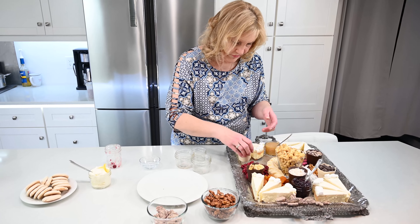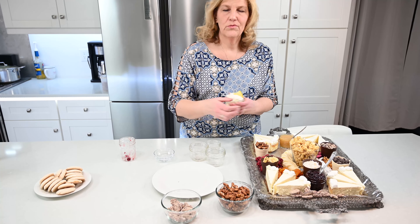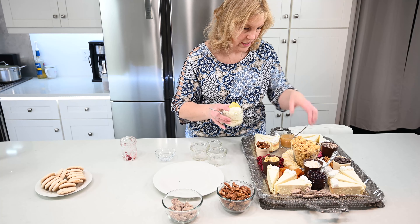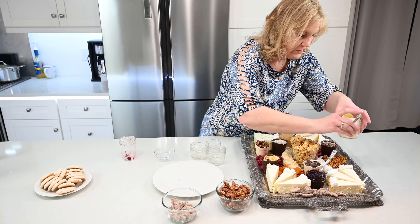Just get creative with whatever feels good. I made a lemon — it's really just whipped heavy cream. I whipped it up and added some lemon curd to it, garnished with a little lemon on top. Stick that over here.